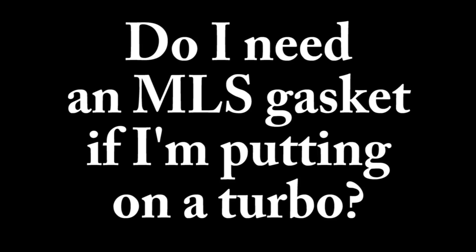Do you need an MLS gasket if you're adding a turbo? There's really not a standard answer. Felpro does not make standard gaskets or recommendations for adding a turbo — it is a non-standard application. The best thing to do is contact the turbo manufacturer and ask what they recommend for your specific application. They'll have a better idea of the loads their turbos place depending on boost levels, and can advise on the appropriate head gasket for that application.